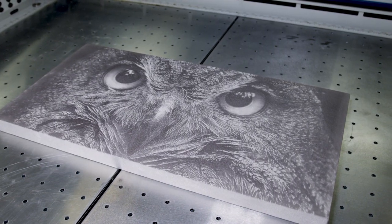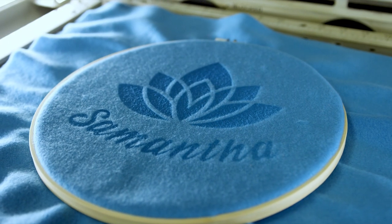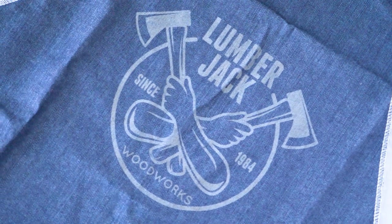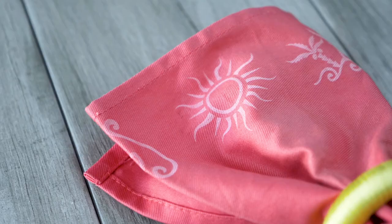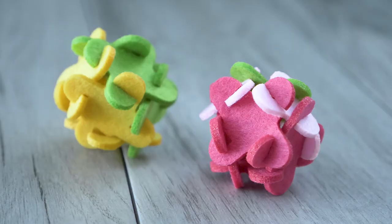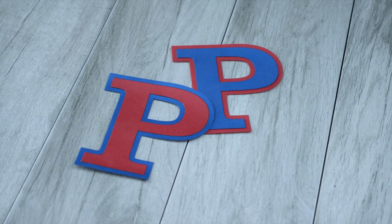Depending on the fabric you use, you'll achieve different looks. Fleece and microfibers typically produce a darker contrast, while denim and sturdy cottons tend to result in an almost bleached appearance. Certain materials, such as leather and felt, can be both cut and engraved, generating even more opportunities for creative exploration.